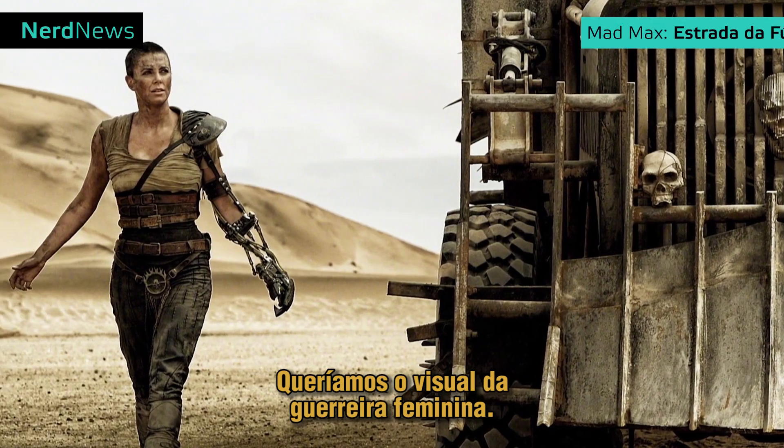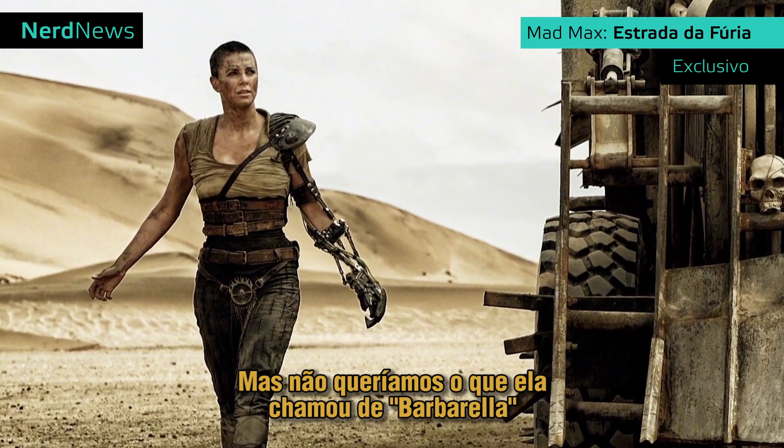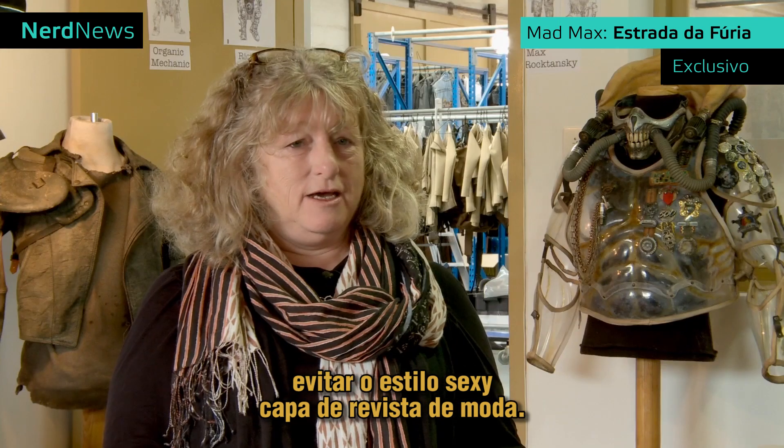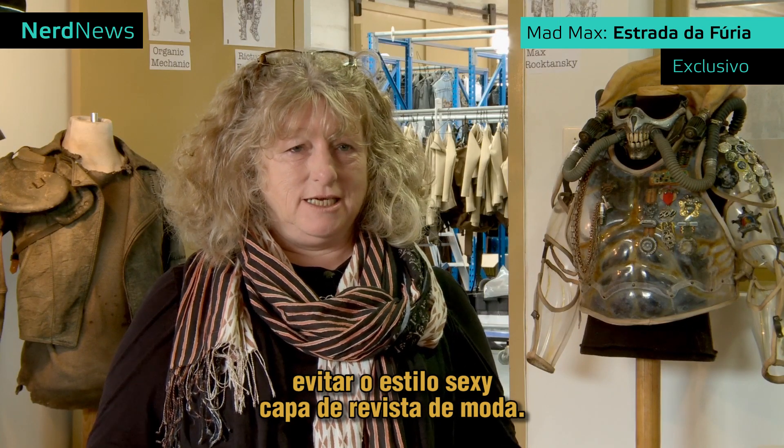George wanted the female warrior look, but she didn't want to get what she called 'Barbarella.' I just thought it was too overtly fashion magazine-y sexy.